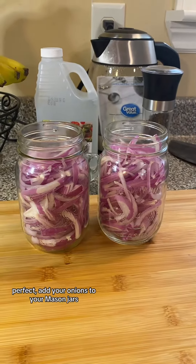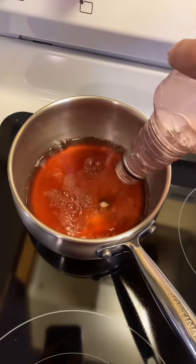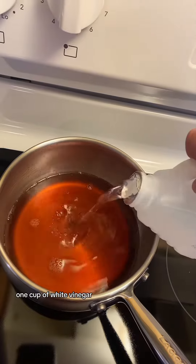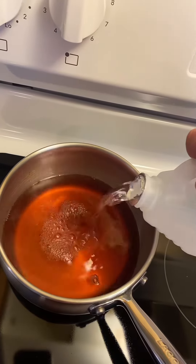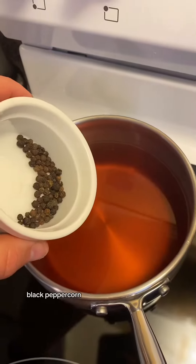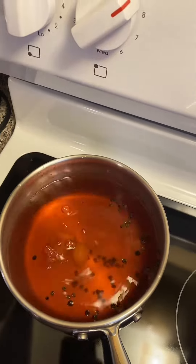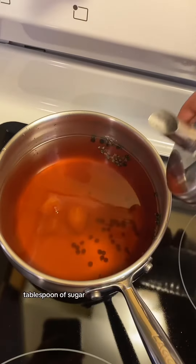Add your onions to your mason jars. For your brine, add 1 cup of red wine vinegar, 1 cup of white vinegar, 1 cup of water, black peppercorn, cloves of garlic, 2 teaspoons of salt, and a tablespoon of sugar.